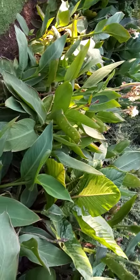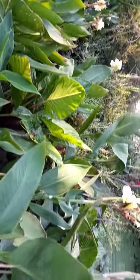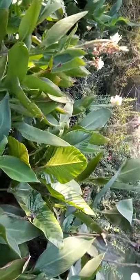Welcome back to Eco Greeny YouTube channel, everyone. If you have a patch of cannas like this, you'll see there are different ones — reds and whites in this patch — and you need to thin them out or you want to divide them up to put them somewhere else.